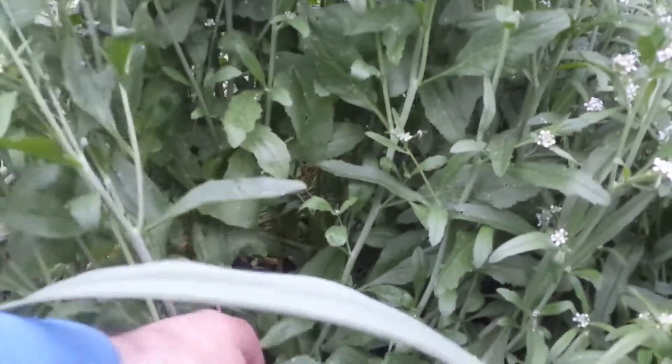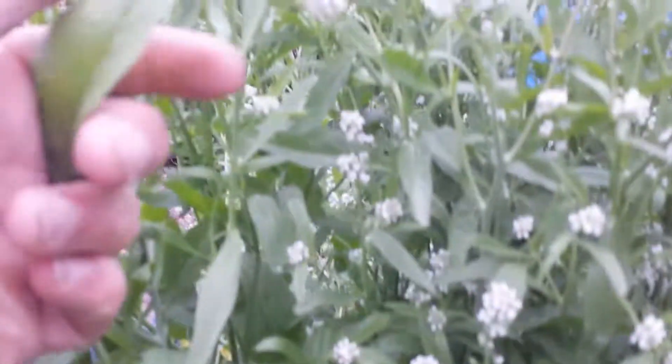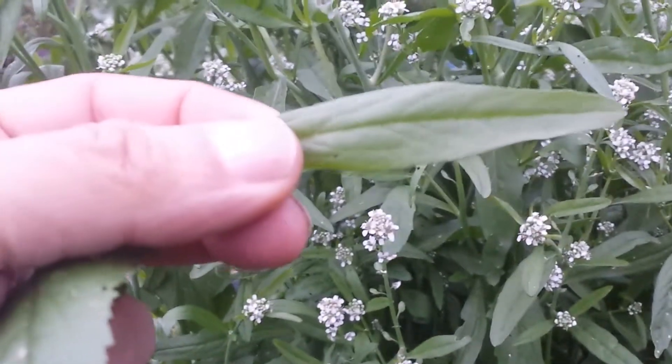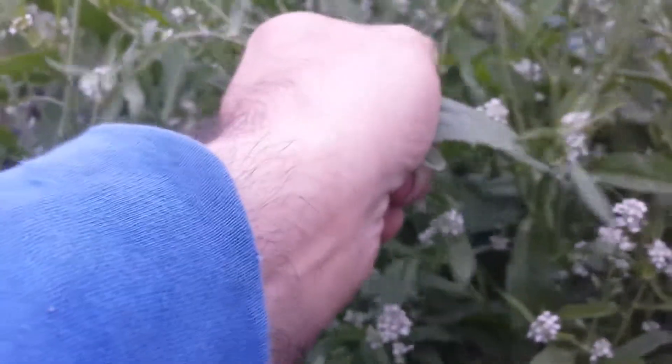I planted this Persian Cress in August. The lower leaves of it, which were oval — you see here — and when it goes near the seed, the top leaves look like this. More like tarragon. And when they are near the seed head, they are really narrow.